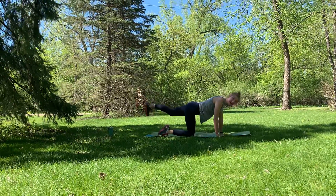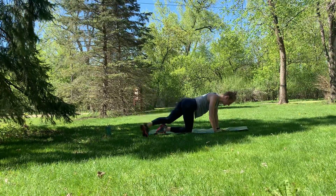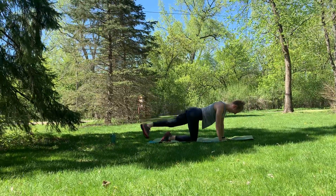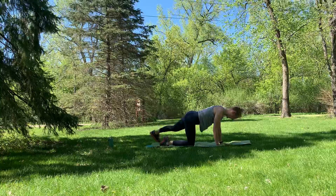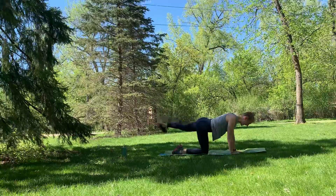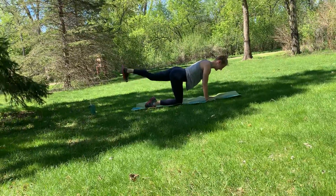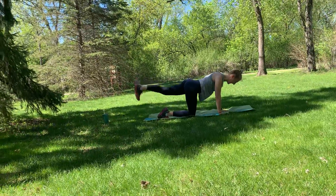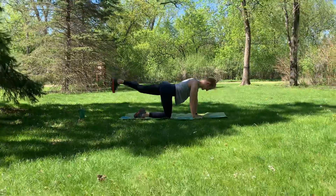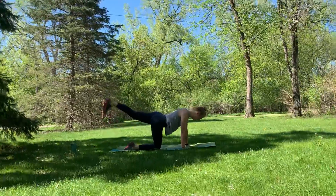Other leg — right into it. Those elbows can be slightly bent. Your range of motion does not have to be tapping either side of the mat — maybe you're in closer, maybe you're just bouncing up and down. That is absolutely fine. Keep it going for ten — eight, six, four, three, two, one. Shake it out. Good job.